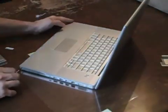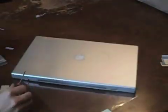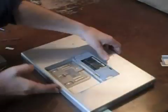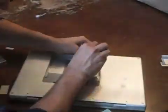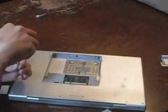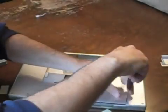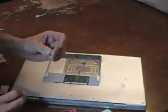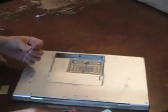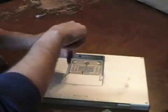Reinsert the ten screws around the perimeter of the case. Reinsert the three screws in the battery compartment. The four screws on the outside of the bottom case. The two Torx screws in the RAM compartment, and the four screws securing the cover on the RAM compartment.